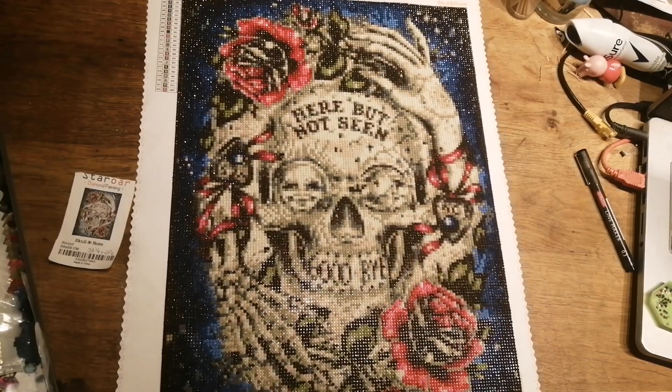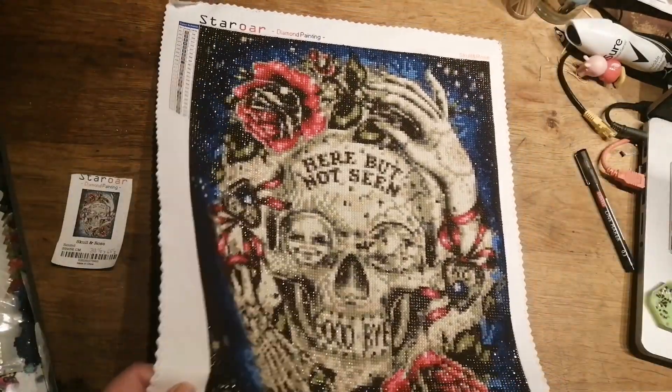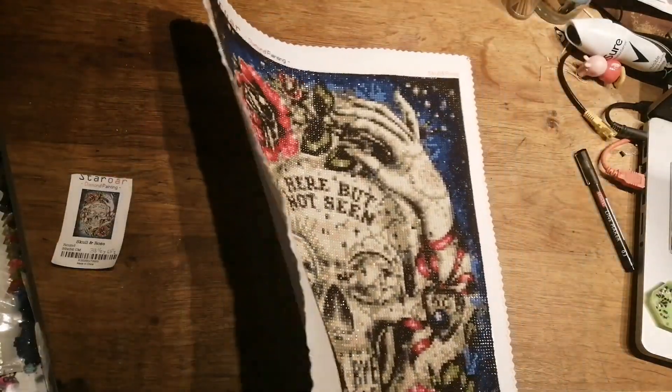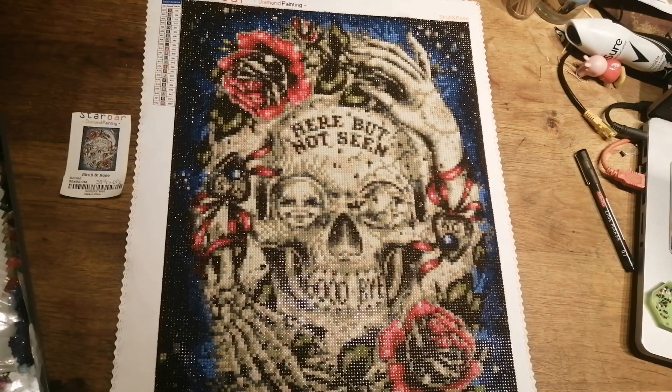Love the colours on it. Can you see the shine? Look at that shine. Isn't it gorgeous? The drills are absolutely gorgeous and shiny.